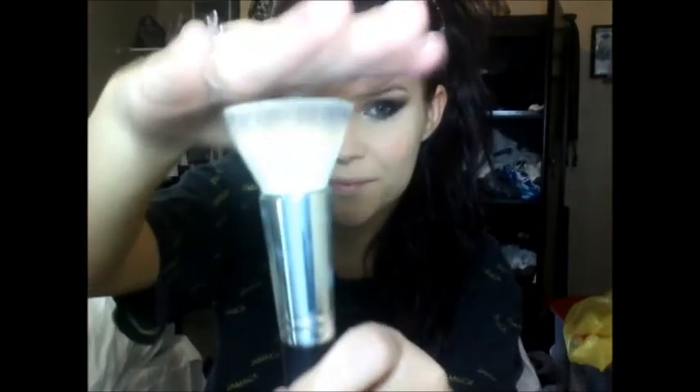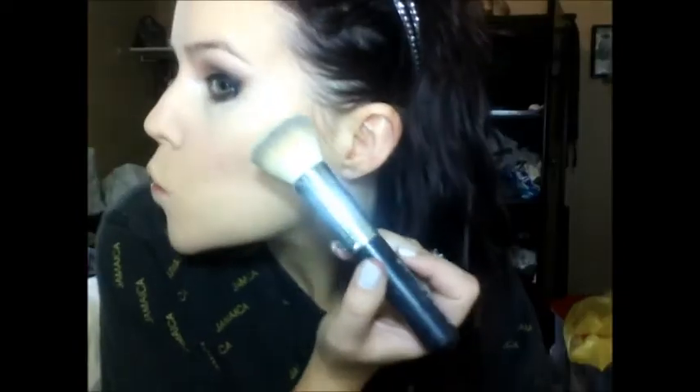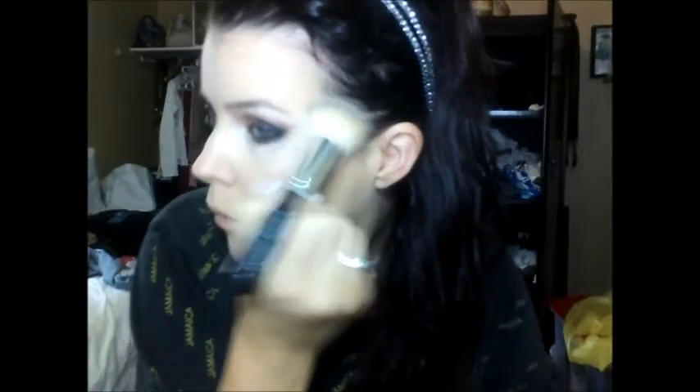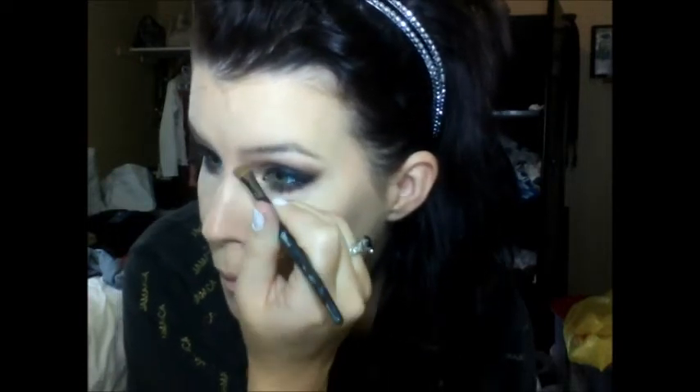Taking a flat brush, I'm going to start contouring with a medium brown color, going on just under your cheekbones, and then you're going to blend it up into your temples as well, just to define your jawline. And then taking a flat brush, you're going to contour down the sides of your nose — start by your eye and then go down the sides, and bring it to the tip of your nose.